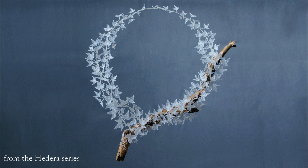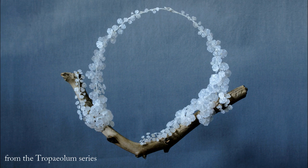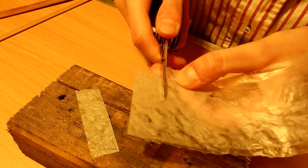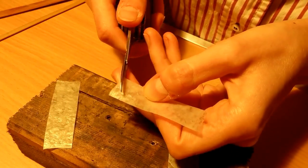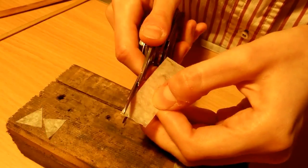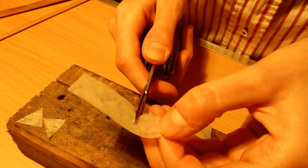Herbarium pieces — plant themed necklaces — are necklaces full of small leaves reminiscent of different botanical genera of plants. For these leaves I cut their basic shapes out of plastic sheet first and then shape them with the soldering iron. The video shows how Tropiolum, Hedera and Fallopia leaves are created.